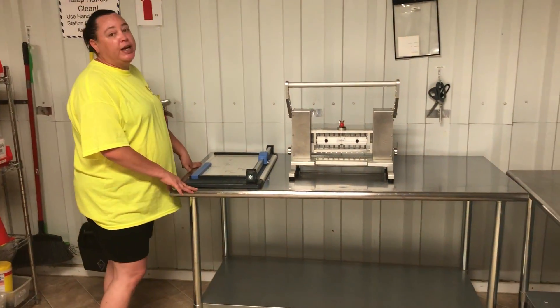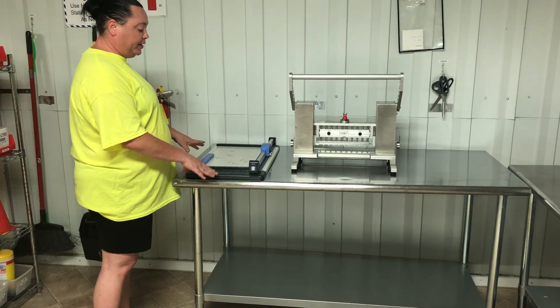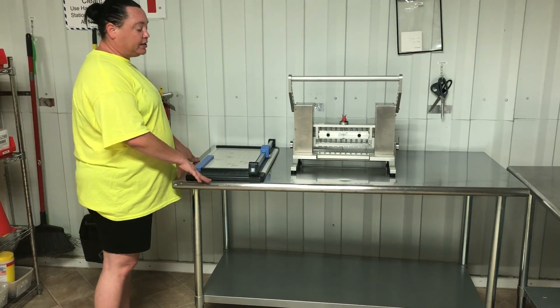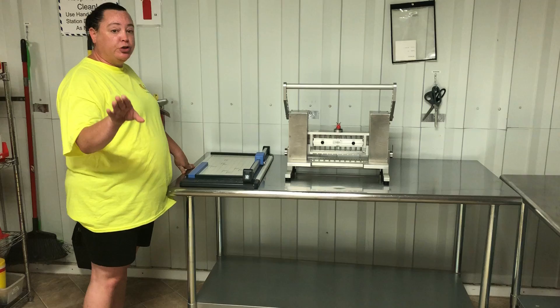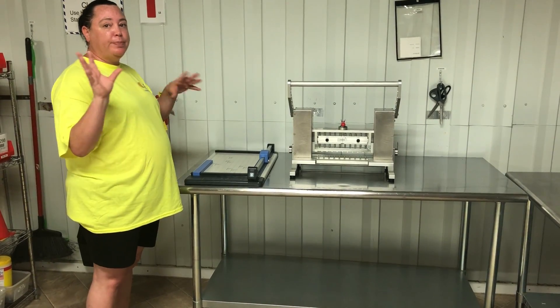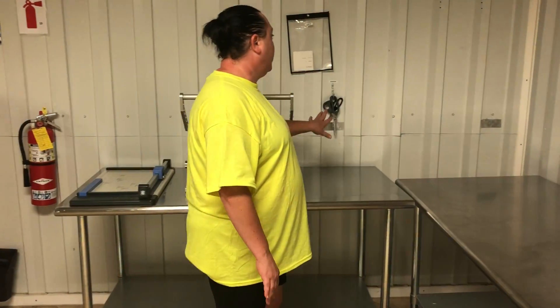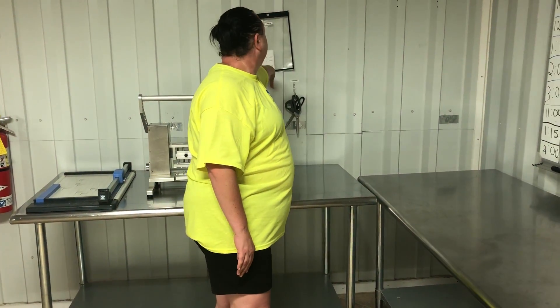In the earlier video you would have noticed there was no table here — it was over on the other side. This is the first station to go through the motion, so as a lean improvement we moved it over so that the person didn't have to go back and forth between stations, and it flows correctly. We hung our scissors and our labels.